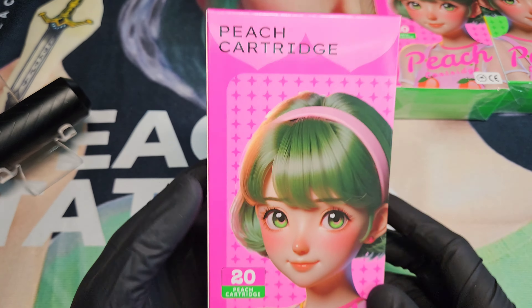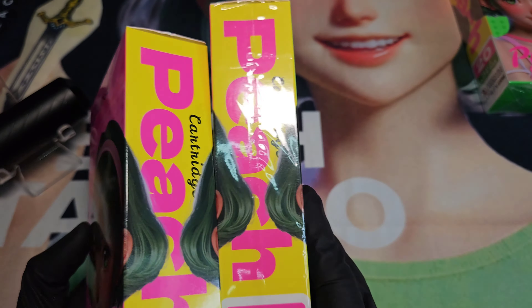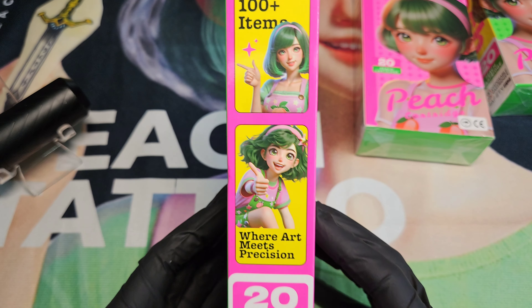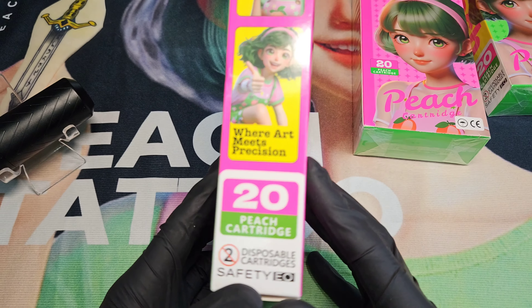Just to start off by looking at our box here — they do come nice and sealed, nice little plastic seal here. Very nice. We've got our nice cutie up here, Peach, and all these nice promotional things on the side.